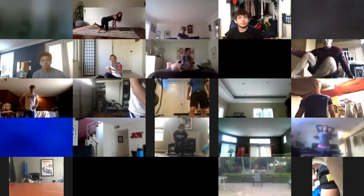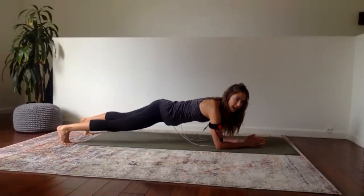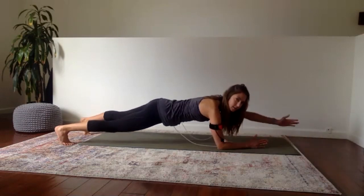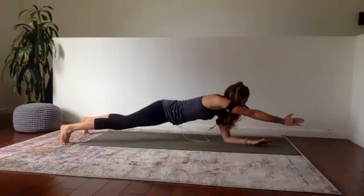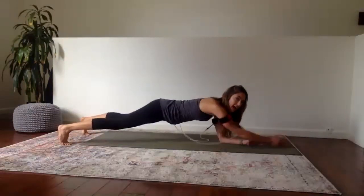Our next exercise is a forearm plank with shoulder extension. Make your way into plank on your forearms — we're doing three sets. The first one I want to see in slow motion: reach and down, reach and down. Try to get your arms in line with your shoulders; hips should not be wiggling. Super slow pace for the first 30 seconds — everyone set yourself up, we are going. Reach and down, reach and down. Core is activated, glutes activated, the whole body is working to keep stable, but we're really isolating the shoulders. Five, four, three, two — rest.